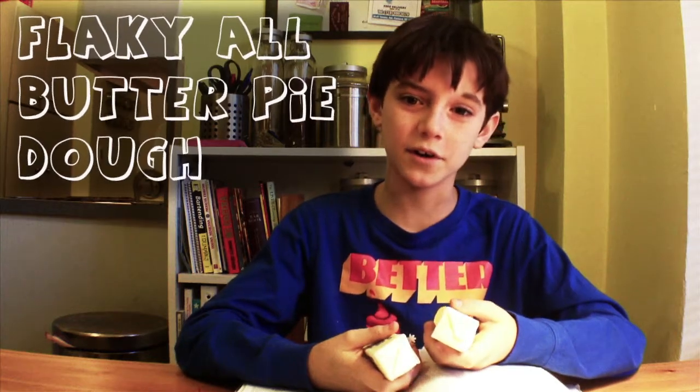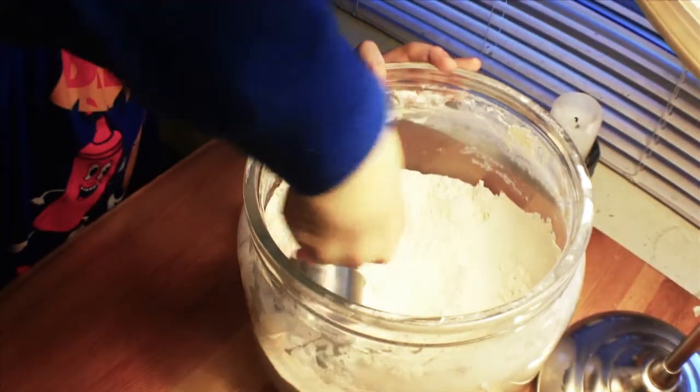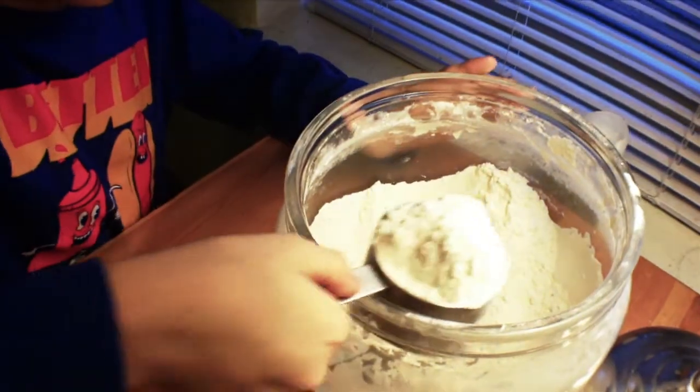Hi, this is Nick. Today we're going to make an all-butter flaky pastry dough, and that's the dough I use for my apple tart. This recipe makes enough dough for one double or two single crust pies.